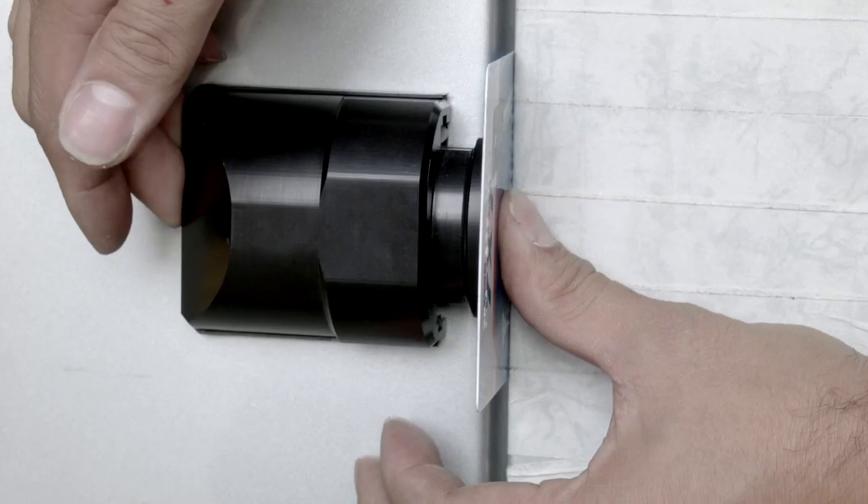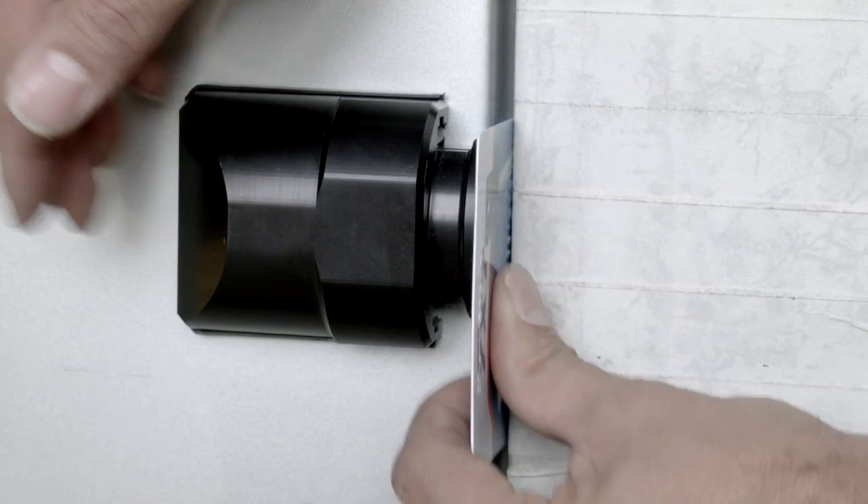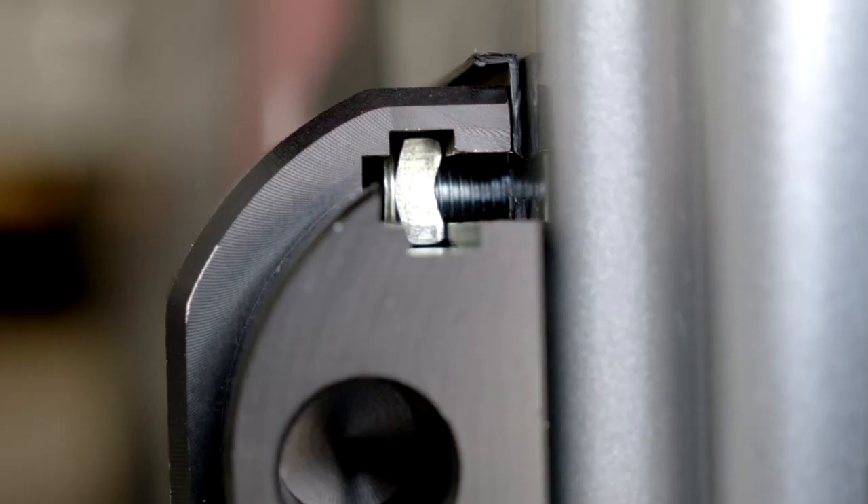We can now check the position of the lock by closing the door. Once confirmed, we can pinch tighten the fixings using the hex key.